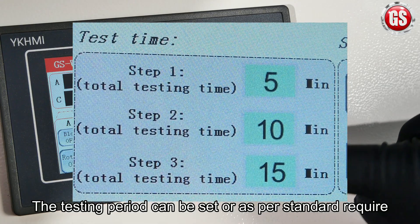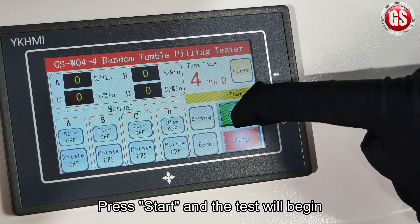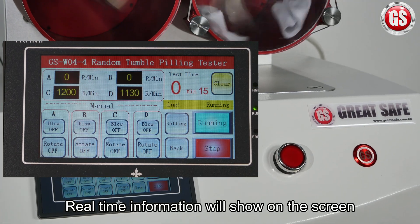The testing period can be set as per standards required. Press start and the test will begin. Real-time information will show on the screen.